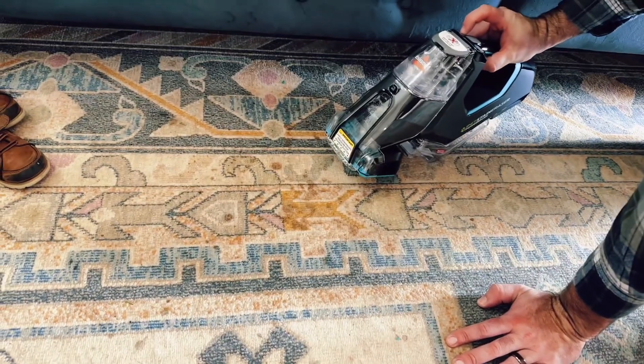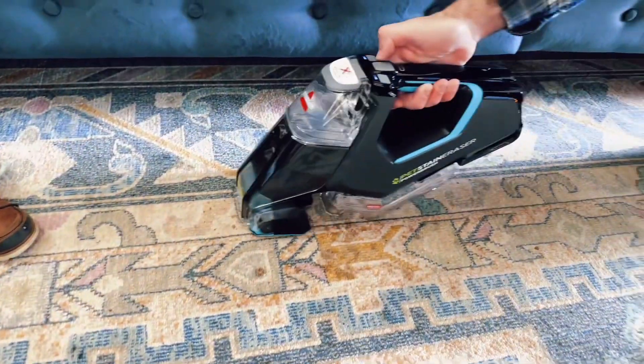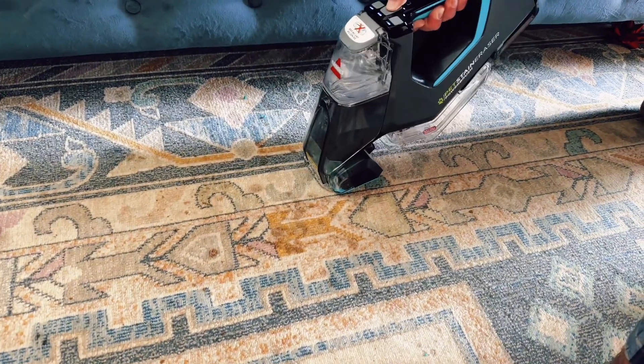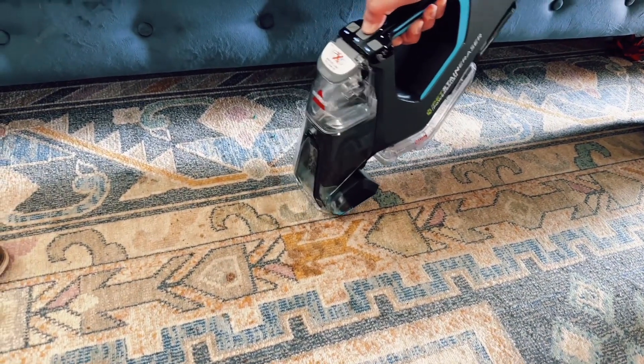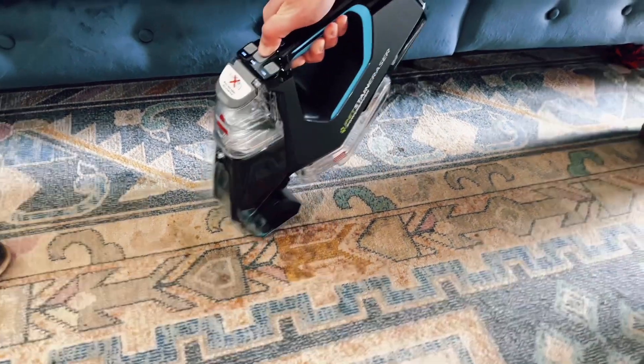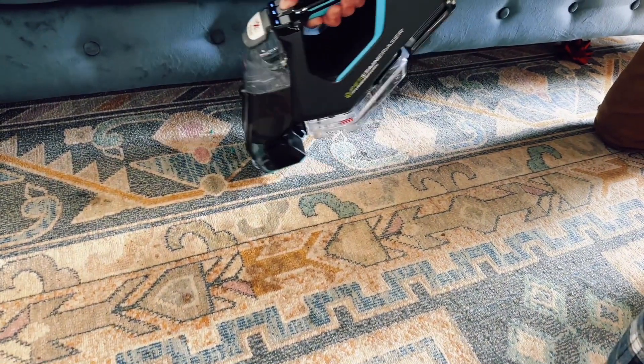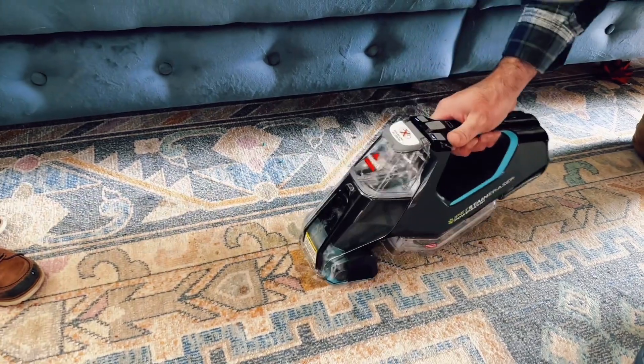Rugs and upholstery are quite expensive, so having this Bissell PET Stain Eraser really comes in handy. Just keep spraying it and going back and forth on it until it finally disappears. It's quite magic actually, because as you can see we're still just going through and spraying it and sucking it up.